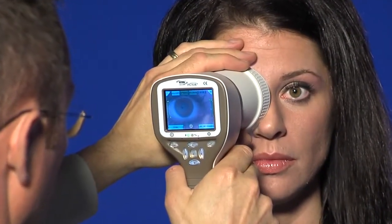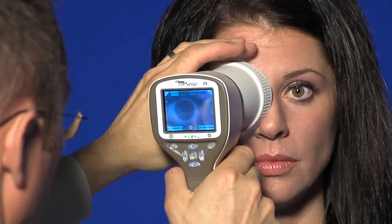The camera is stabilized by keeping the outer side of the hand against the patient's forehead.